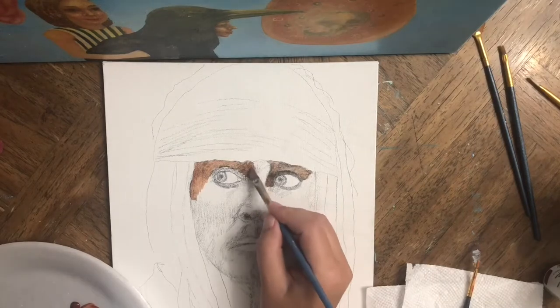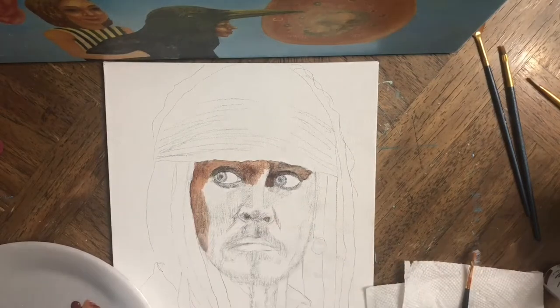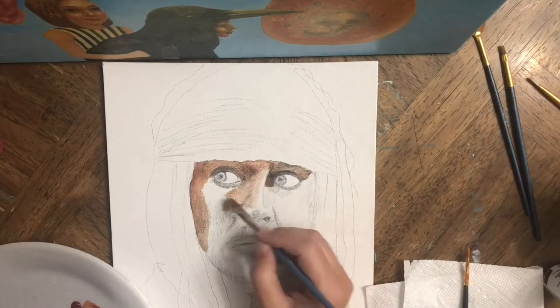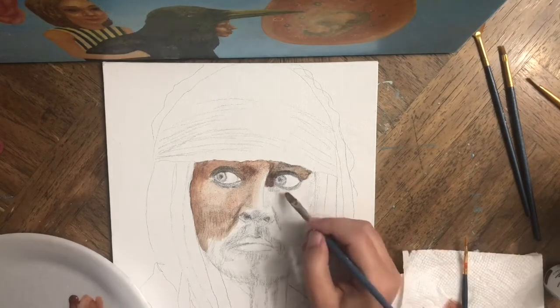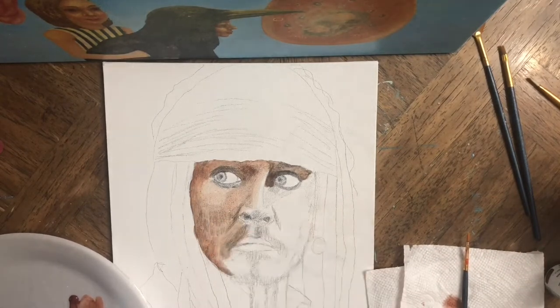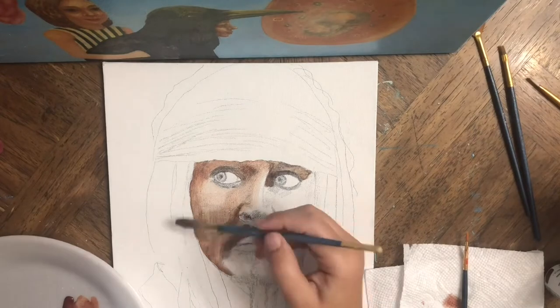Your comments mean a lot to me and they help me continue with my videos and come up with new paintings. Today I'm doing part one of two parts of a Johnny Depp portrait.